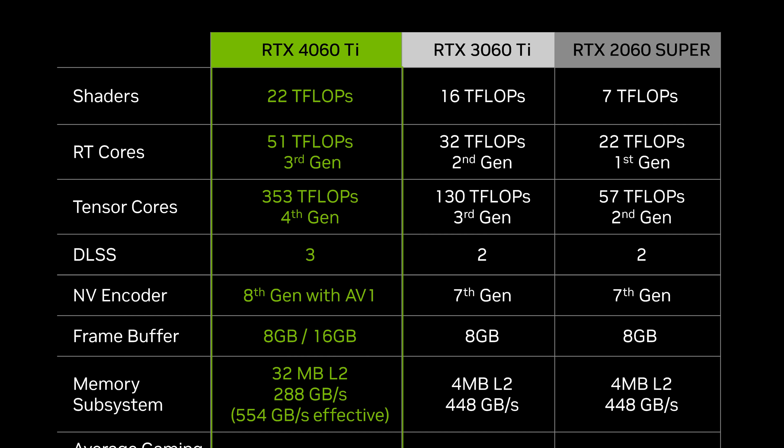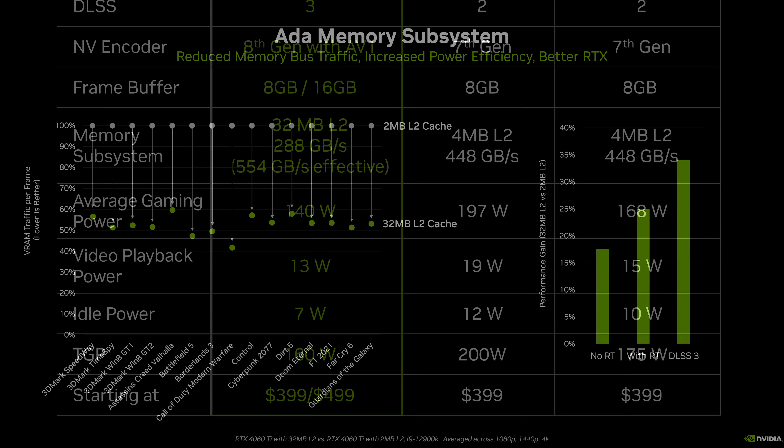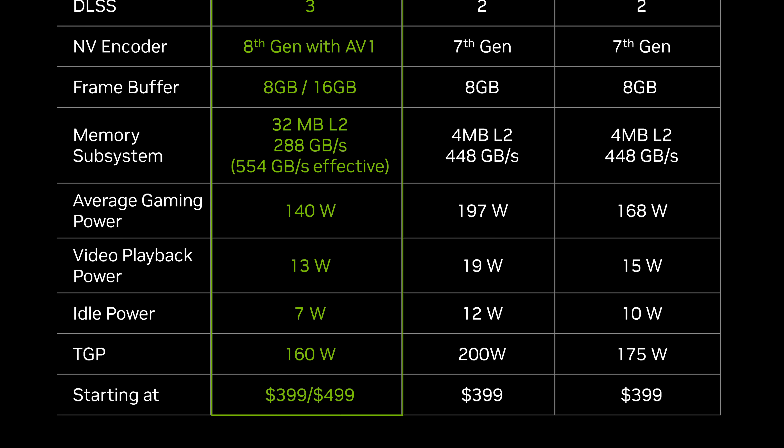Given this stark decrease in memory capabilities, Nvidia are now including a 554 gigabytes per second effective memory bandwidth figure, which also factors in L2 cache performance — much larger at 32MB on this GPU. Whether that L2 cache can compensate for lower GDDR6 bandwidth in games remains to be seen. As this card uses a new architecture on a new node, TGP drops from 200 watts down to 160 watts. New features include AV1 encoding and DLSS 3 frame generation.